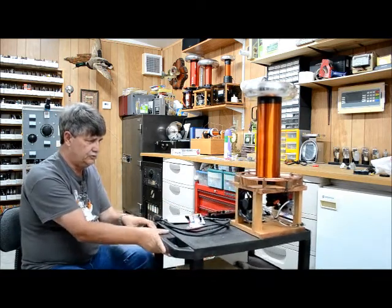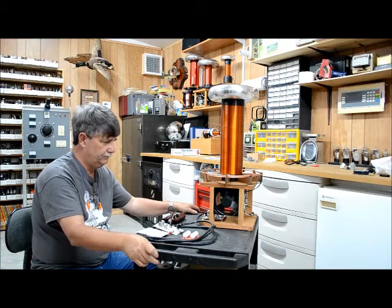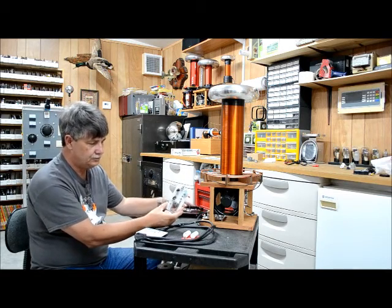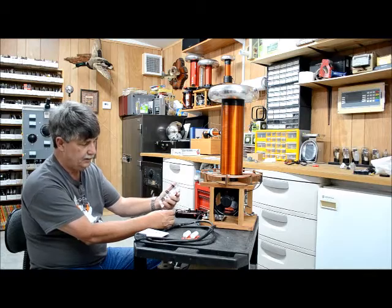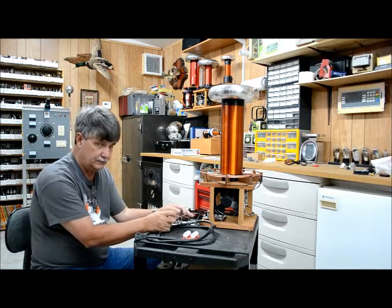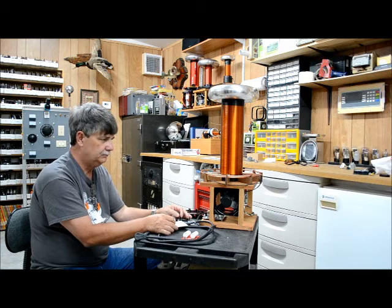I strictly use a 120-volt fan to cool it. This is the interrupter right there, and these are the boards you get and have to populate. It's a real nice coil — you can buy all the boards and diagrams to build this thing. It's not hard to build; it's really simple.